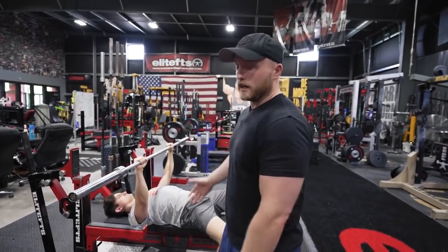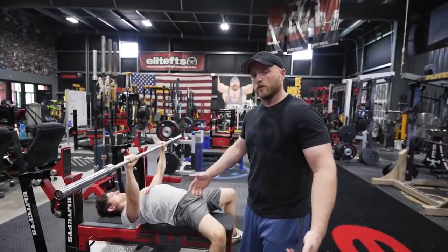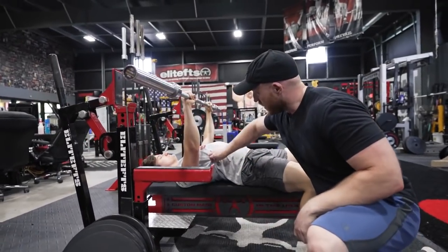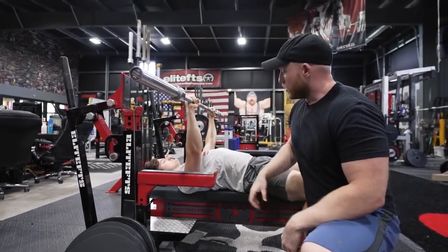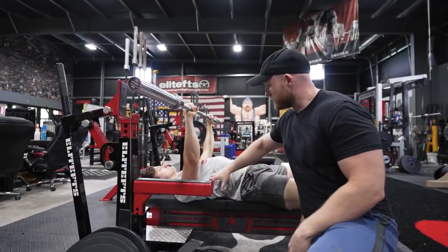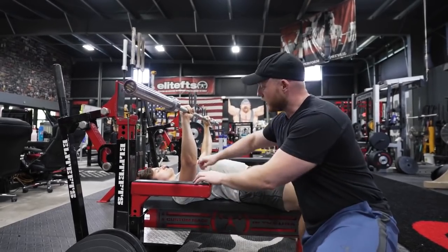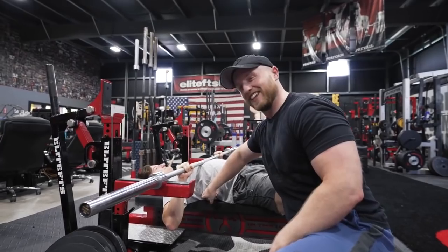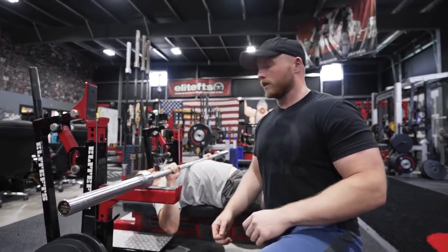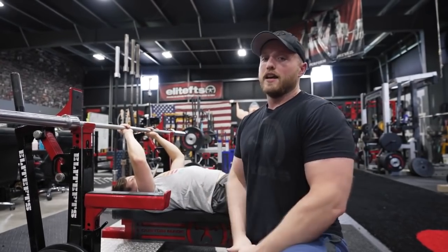Today we're going to be focusing on ways of mitigating some of that stress and pain in that front shoulder. In the competitive or powerlifting bench press, you are requiring a lot of scapular mobility as well as stability, and also a lot of thoracic extension if you're arching. If you're unable to get into the proper position and pack those shoulder blades down and back, that movement is going to come from the lower back, and you're going to be putting a ton of pressure on the front of that shoulder as the bar comes down. So today we're going over mobility, stability exercises, and means of strengthening the area around your shoulder blades and upper back to hopefully get you out of pain.